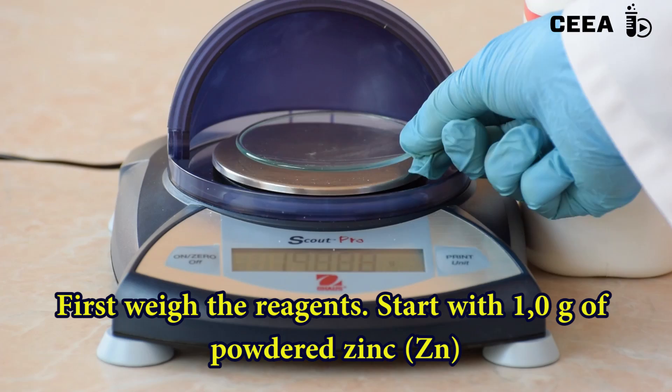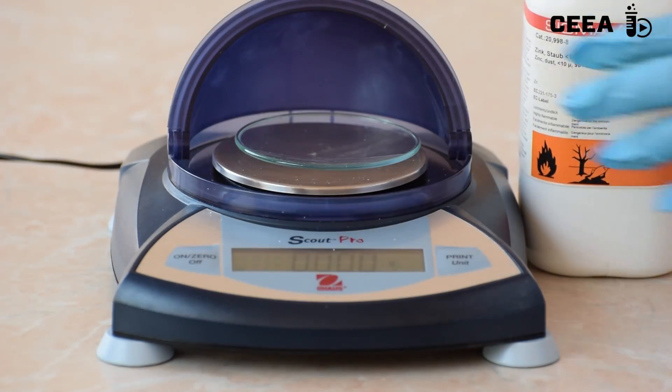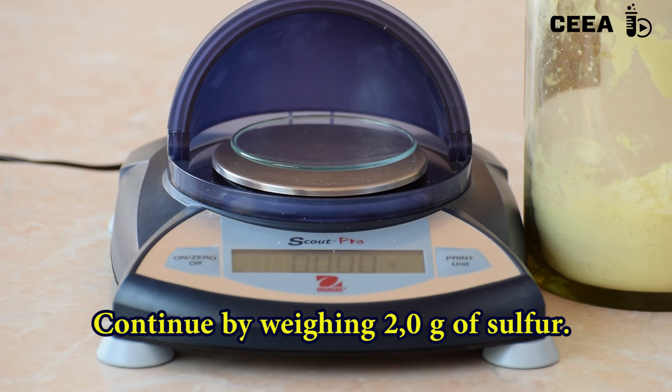Start the experiment by weighing the necessary reagents. You will need one gram of powdered zinc. The second reagent, the sulfur, is needed in a double quantity: 2 grams.